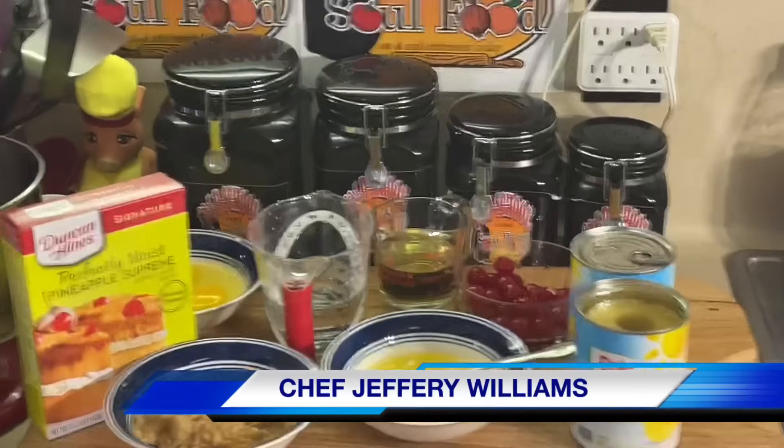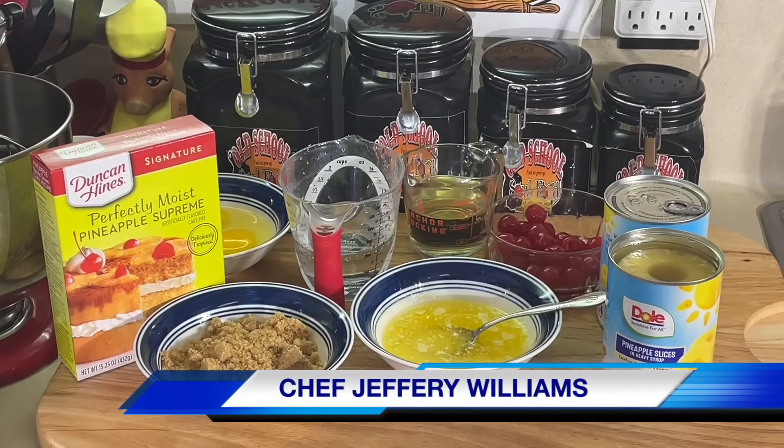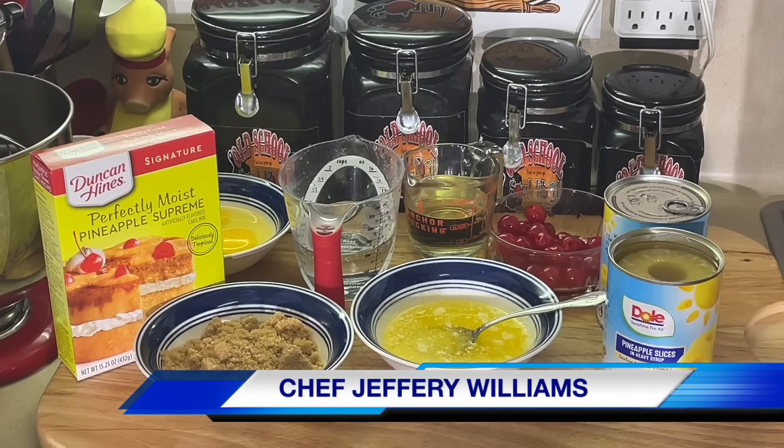Hello, my old school soul food family. Chef Jeffrey back with another video. I told y'all I was going to kind of change up the monotony of my channel a little bit here.